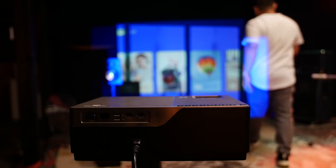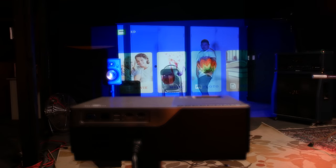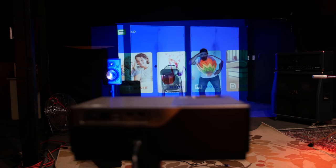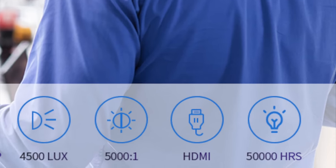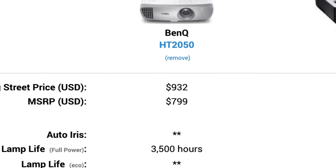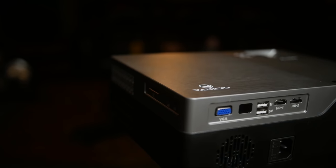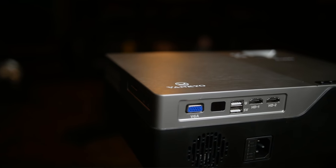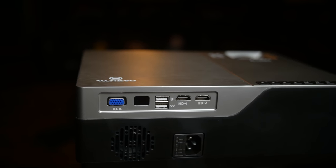Another thing is that this uses LED technology, meaning the lamp life is much longer than a typical bulb — much better than my typical lamp projector. It's also responsive; a lot of lower-end projectors are a little slow when going through menus, but this one is pretty quick. And surprisingly, the speaker wasn't terrible.